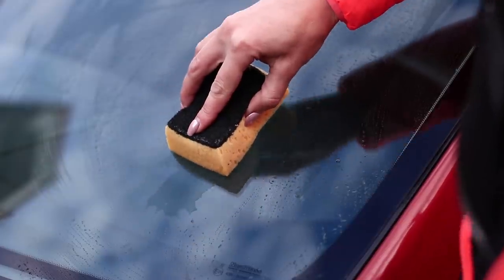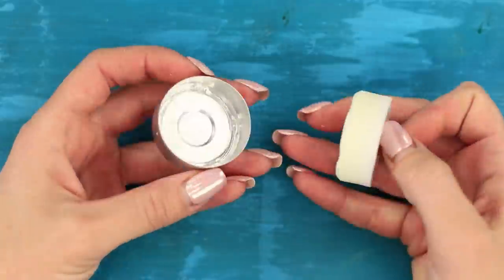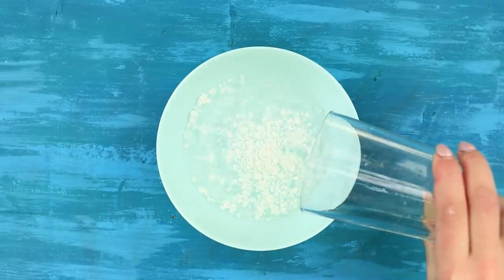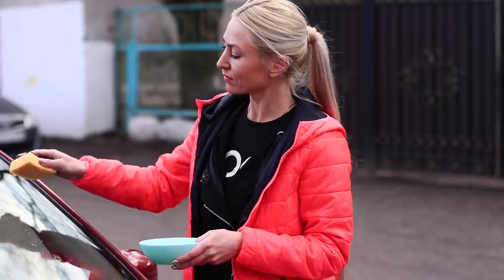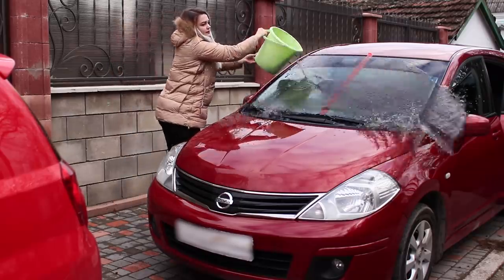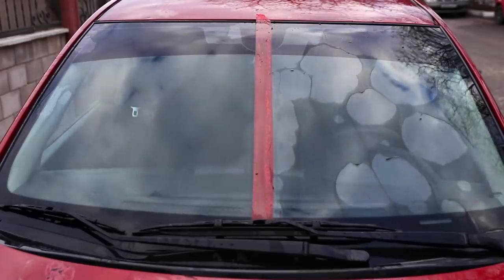The windshield should be clean — that's non-negotiable! Take a solvent and some candles. Grate a candle and pour solvent over the paraffin chips, then mix well. Divide the windshield into two parts with tape, wet a foam sponge, and apply the product to one half of the glass. Pour a bucket of dirty water on the glass — the treated half stays clear! The paraffin creates a water-repellent barrier and removes water from the glass, so you don't have to be afraid of rain anymore!